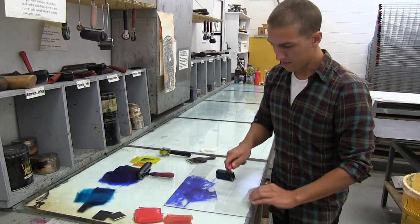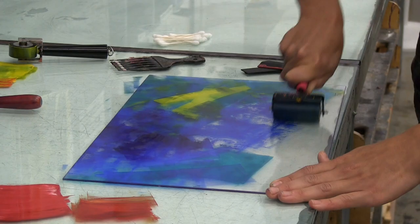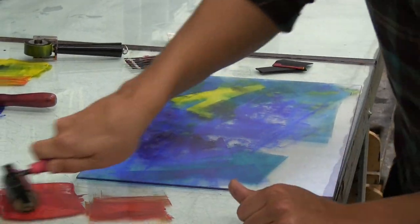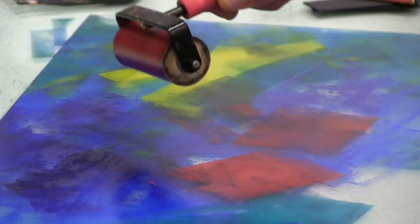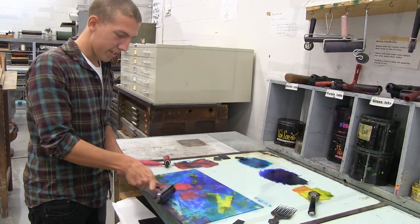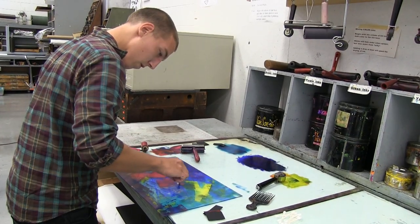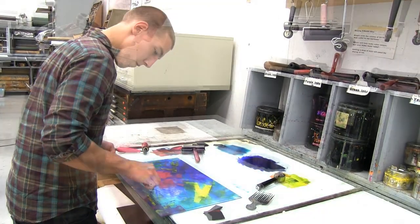I can keep it as tight or as loose as I want — something a little looser that maybe I can work into afterwards with some border colors or something like that. I'm an illustration major so I like to use these just to work back into them. They provide really cool backgrounds and things like that.